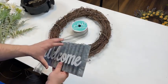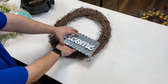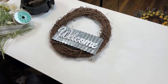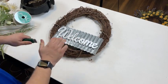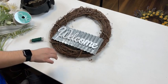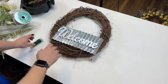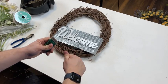First things first, we've got to secure our sign to our wreath. I think we'll position it lower left or lower right — not super noticeable, but slightly offset. That's because when I design my wreaths, I don't like them to be perfect. I don't want everything to be perfectly spaced or perfectly even — I'd much rather have something offset a little bit. As a designer tip, when you offset things, it creates more visual interest.